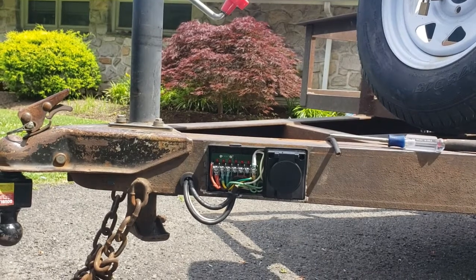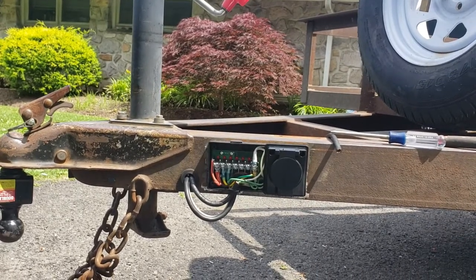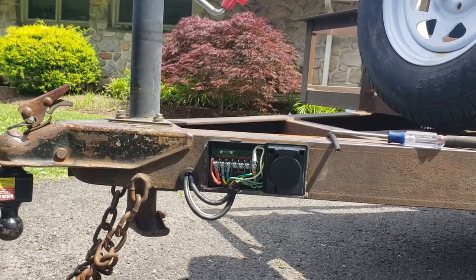To summarize, the pro plug is a real game-changer in the way I wire trailers now.